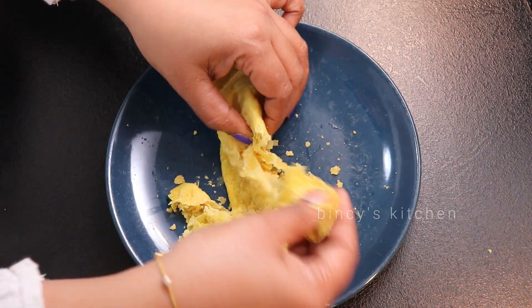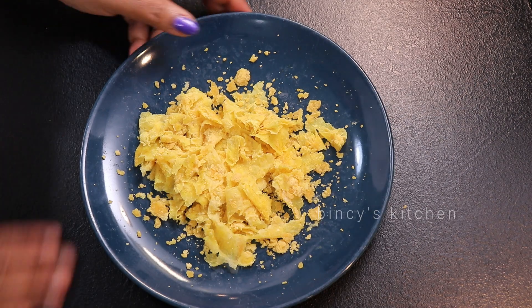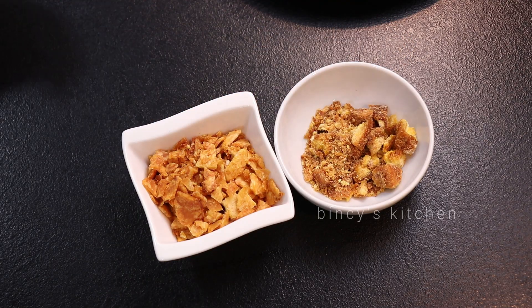We are going to have a bowl. We will have a bowl. You can have a bowl. We can have the bowl in the middle.